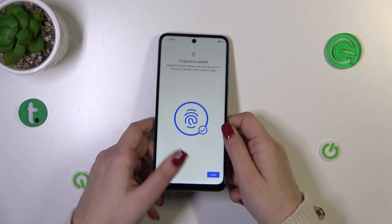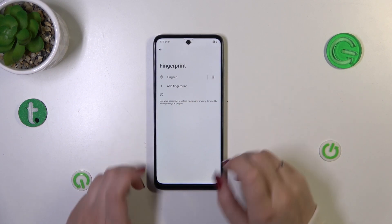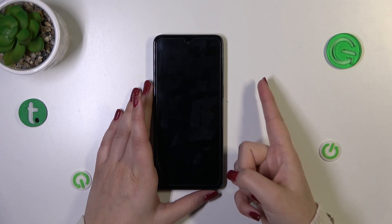The fingerprint has been added — tap Done. You can see the fingerprint we just added, and you can remove it or rename it by tapping on it. Now let's lock the device and check if it's working.